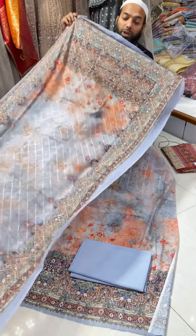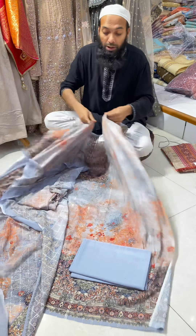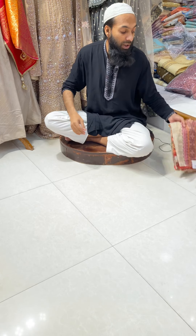You can see it in 4 pieces. The price is 850. If you want to see it in the video, you can see it in 6 pieces.